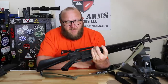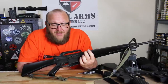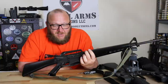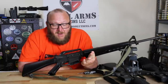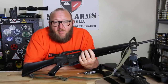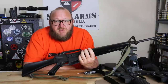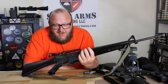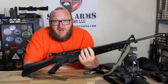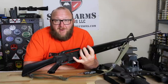The upper and lower receivers are both Nodak Spud, and the finish is the actual Colt XM gray done by U.S. Anodizing. The only company I've seen that does a true authentic XM gray properly is U.S. Anodizing. Unfortunately, Victor and the guys over there primarily work with companies doing very large contracts — it's very difficult to get them to do individual receivers. I was fortunate to get this while they were still doing a lot of work with Nodak Spud. If you want this color, you'd go to Nodak Spud, who can still get it done in proper XM gray.